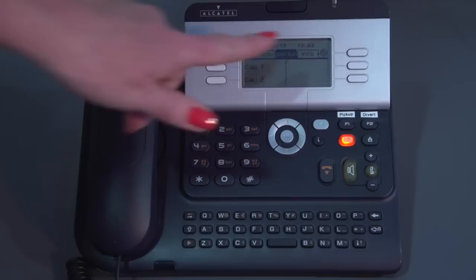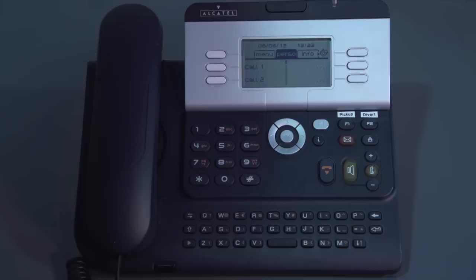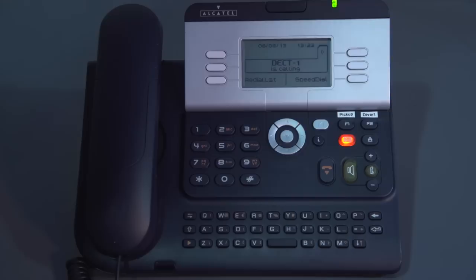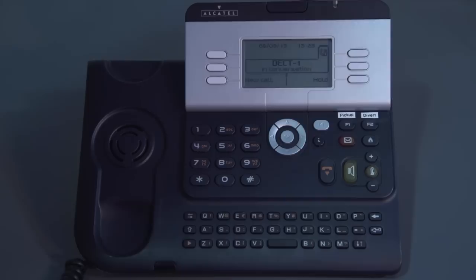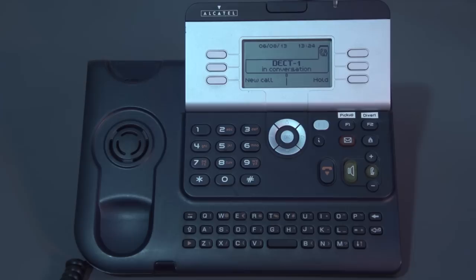Moving on to receiving a call — when an incoming call comes into your phone, it will ring and show you on screen the number that's calling you, as long as you've got caller ID. Internally it will definitely show you the extension number. When I lift the handset, I'm now talking to that caller. If a second call comes into your phone, you actually have the opportunity to answer that second call before it goes to your personal voicemail box.